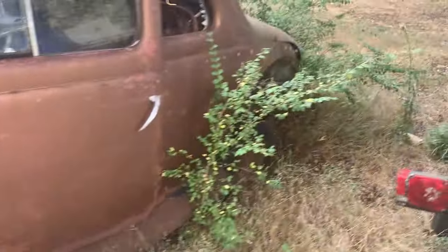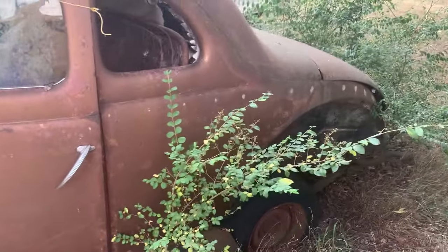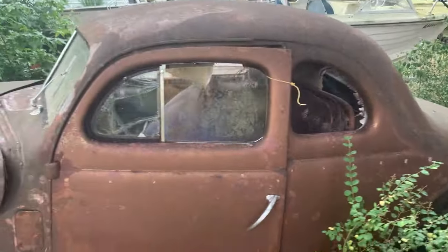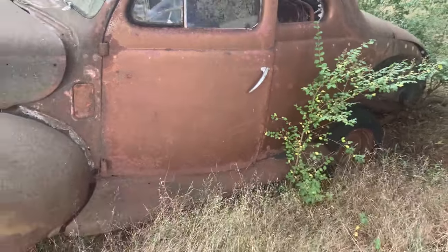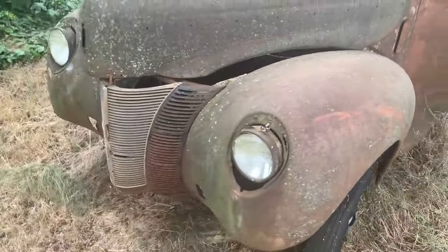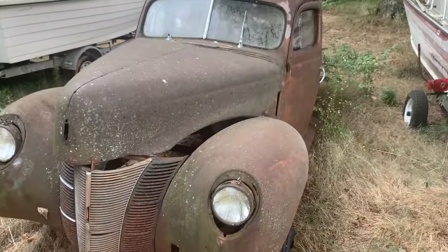1940. I'll tell you, '32 through '41 is definitely a good year for cars. I mean, they're just cool. Flat out cool. That's beautiful.